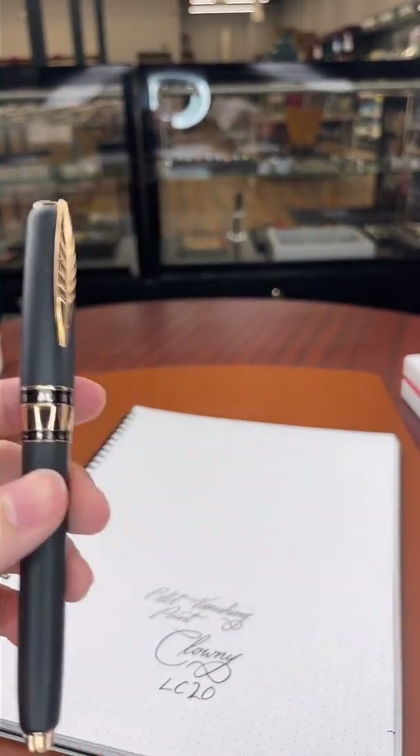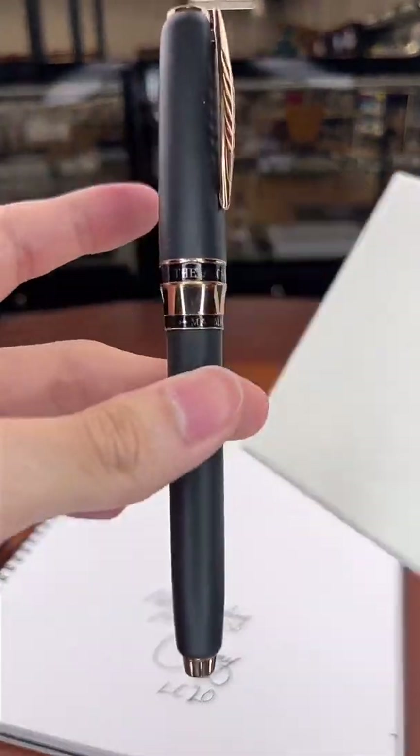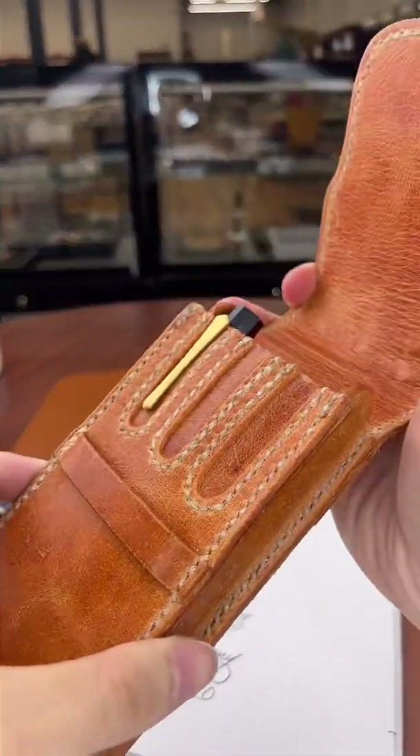Let's go back to the Tibaldi — but yeah, this is a pen that I'm carrying with me every day.